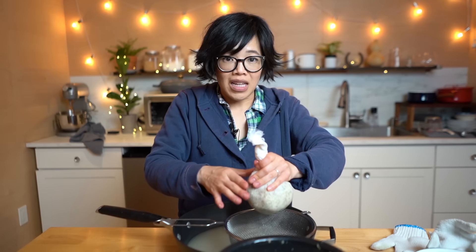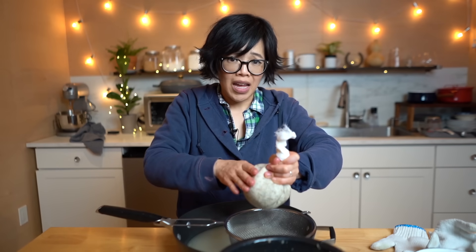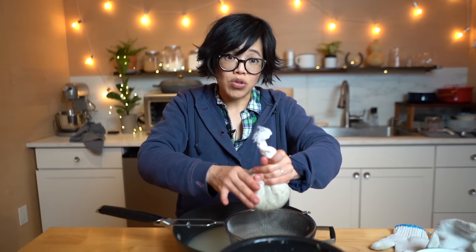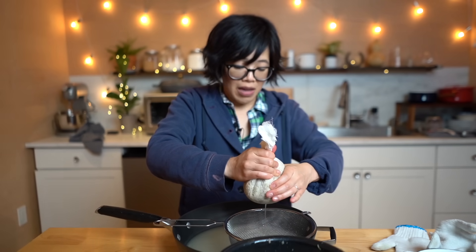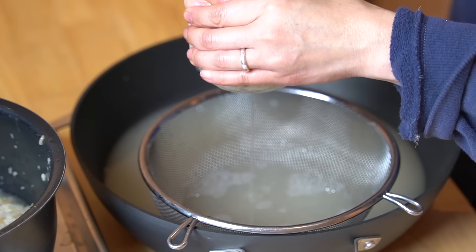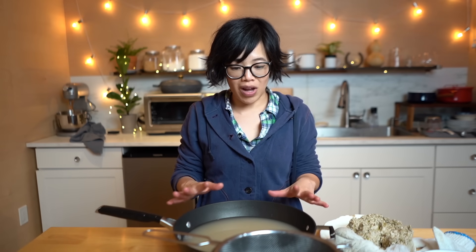We're going to reduce this down until it gets to a thick syrup. The best way to figure out the correct consistency is to cook it to a specific temperature — about 107 degrees Celsius or about 224 degrees Fahrenheit. I like using a probe thermometer for these kinds of projects; I can set the temperature and it will tell me when it is ready. Maltose syrup is also known as malt sugar or malt syrup, and the applications are the same as regular sugar — it gives that glossy sheen and sweet flavor to Peking duck, it's used in mooncakes and all kinds of sweets, and also served as a sweet treat on a stick or spread between crackers. I'm going to cook this down — it'll probably take an hour or two.